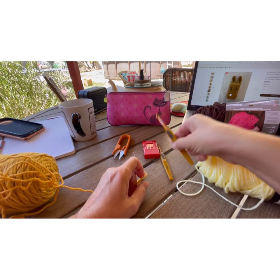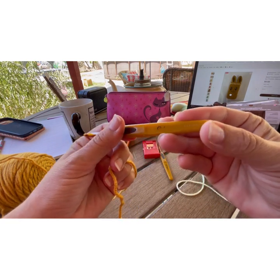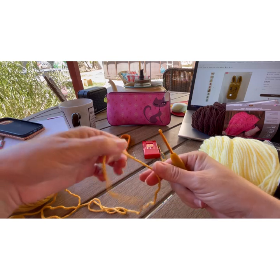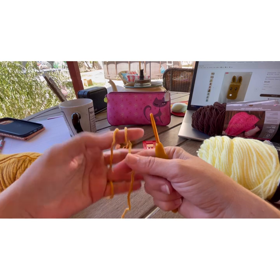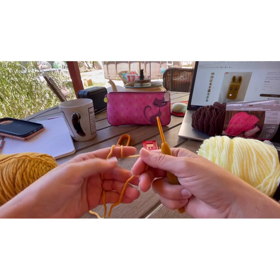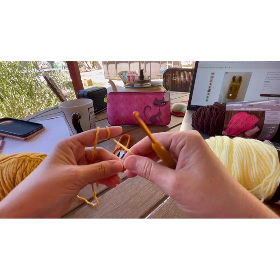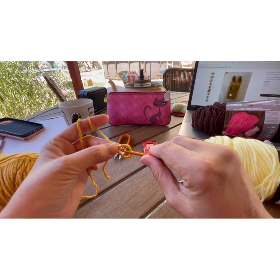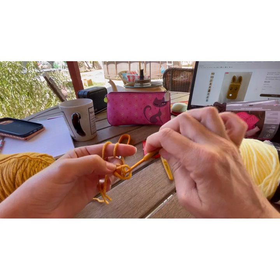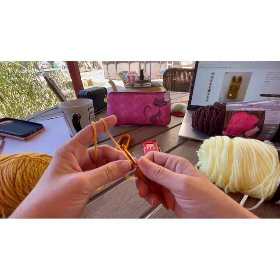Take your G-hook — my numbers are rubbing off, anywho — and you're going to start by making a slipknot, because then we're going to chain. So for a slipknot, you put your yarn over like so, then insert your hook, grab the yarn and pull it through, and tighten. Don't make it too tight.